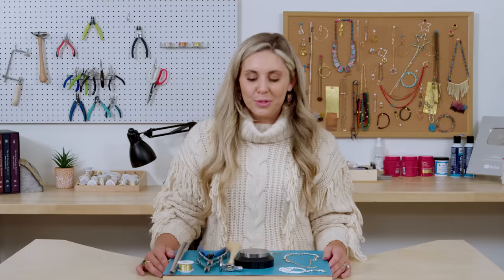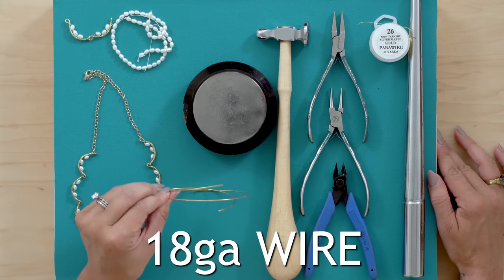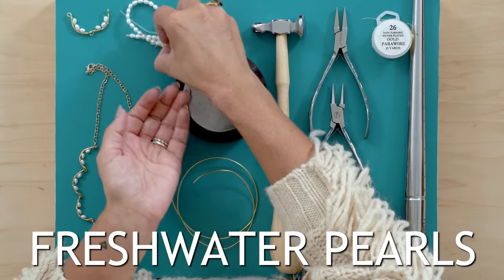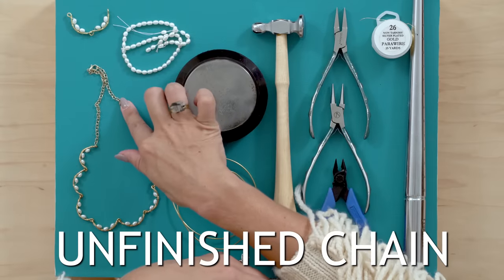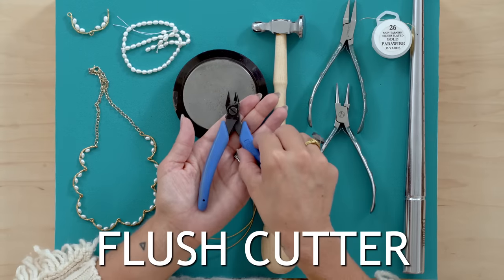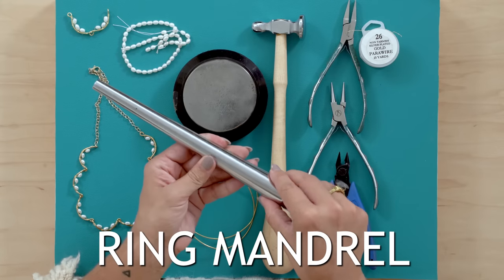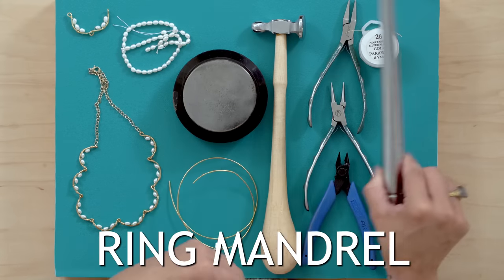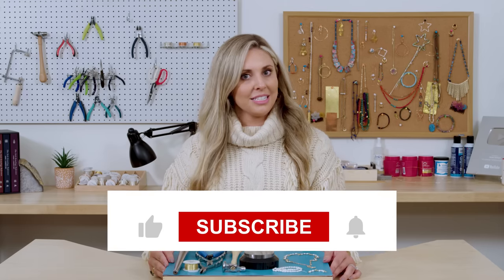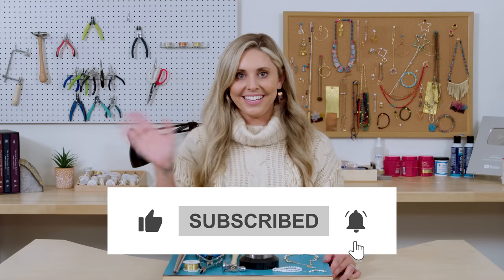Let's go back over the tools and supplies you're going to need for this project. You're going to need some 18 gauge wire, bench block, hammer, some pearls, unfinished chain, a lobster claw clasp, flat nose plier, round nose plier, cutter, 26 gauge wire, and something round — I'm using a ring mandrel to bend your wire around. If you'd like to pick up any of the supplies I used today, check out the links below. What other pearl designs would you like to see us make? Let us know in the comments. Like, subscribe, and ring that bell. See you later!